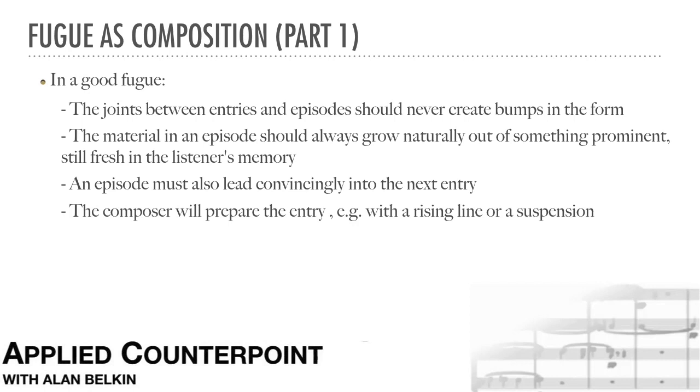Since a fugue has no major informal contrasts, it is by nature a highly continuous form. The fact that all the contrapuntal material is derived from the subject and countersubject, laid out early in the exposition, means that fugue is a very concentrated form. This results in a certain characteristic intensity. Although there are occasional humorous fugues, like the one at the end of Verdi's Falstaff, for the most part fugues tend to take advantage of this concentrated intensity. It's normally rather a serious form.